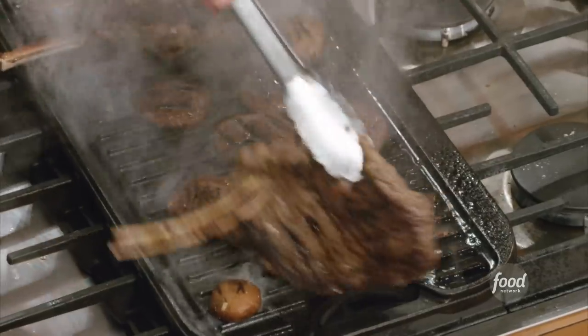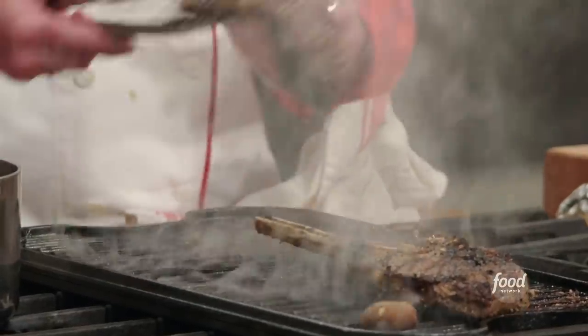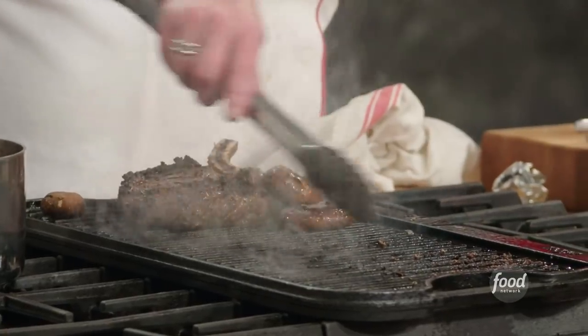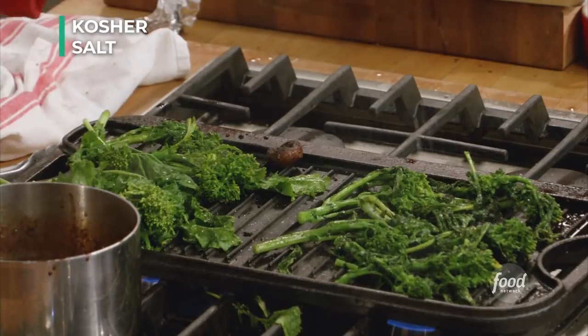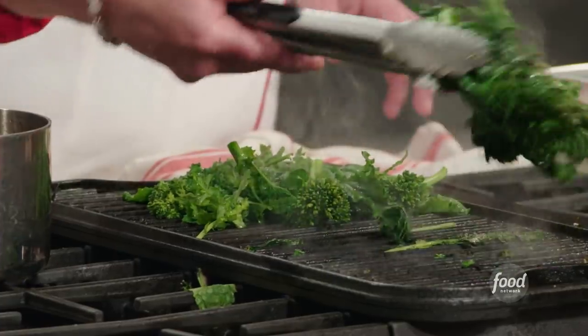These bison ribeyes are really lean — they're going to cook really fast. My mushrooms, look at this guy already, it's really starting to be cooked. We've got nice brown food. I'm going to take them off. Remember what we do with protein — we let them rest. Now I'm going to take my broccoli rabe and put it right where that bison ribeye is, so it starts to absorb some of that delicious meat juice. The water evaporates and steams the broccoli rabe at the same time, so we get a much more even cook. Giving it a little salt, oil, and a tiny pinch of crushed red pepper. While these guys are finishing up, I'm going to swing back and look at my sauce.